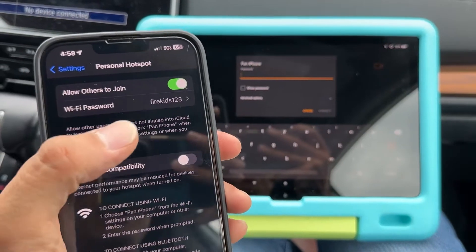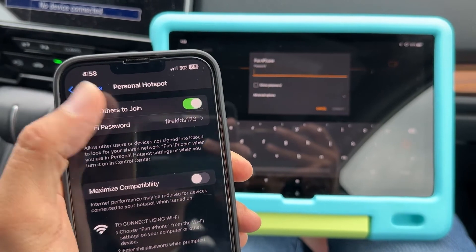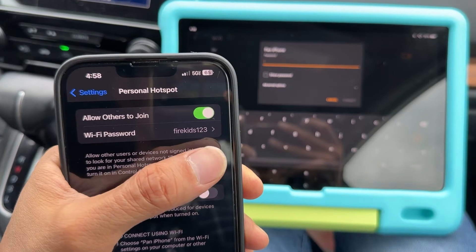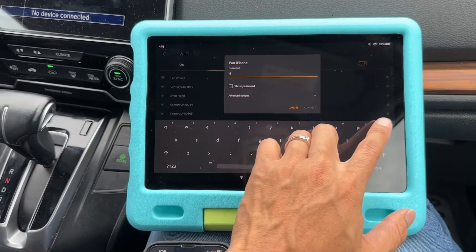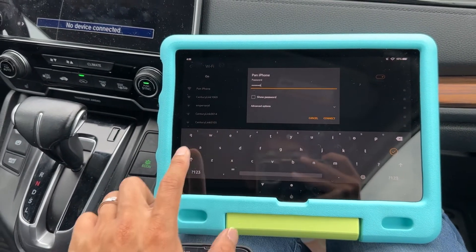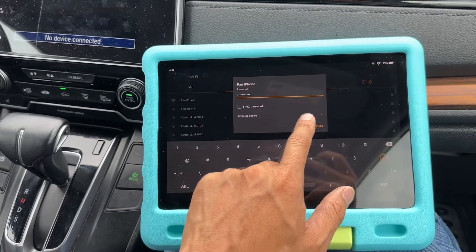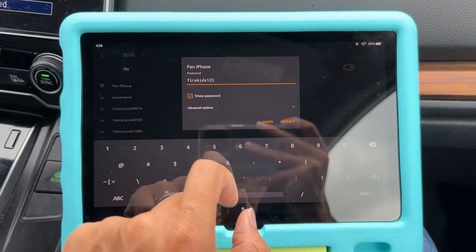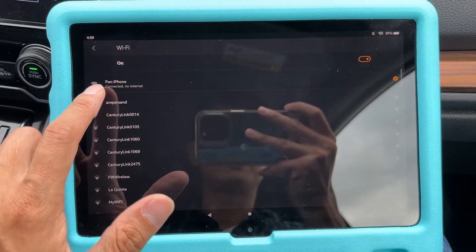Tap on 'Pan iPhone' and enter the password. The password is the one you set on your phone — you can change it to something easy if you want. Type it in, and you can tap 'Show Password' to see it clearly. Then hit Connect, and it's going to try to connect. It should say 'Connected.'